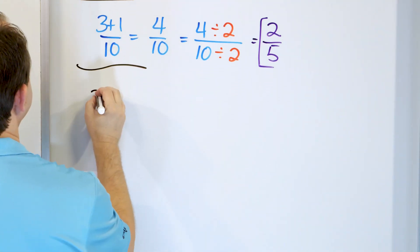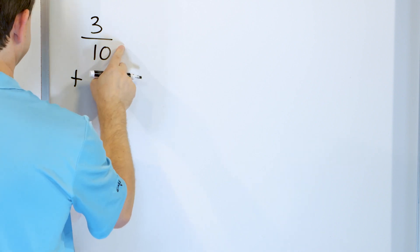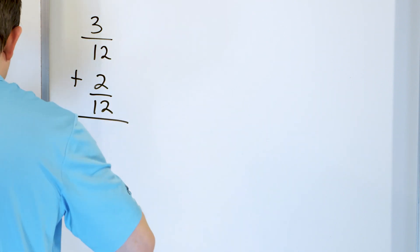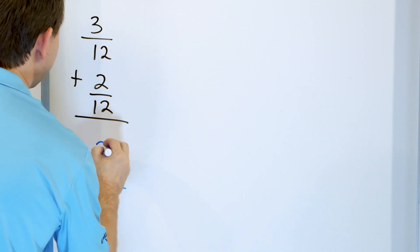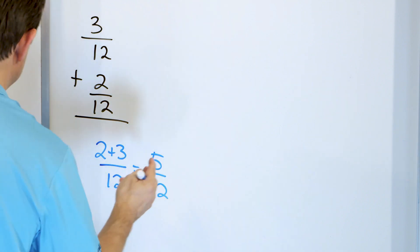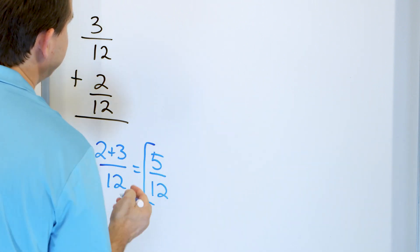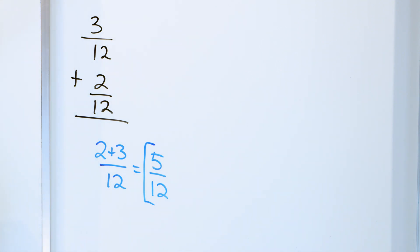Problem 9: 3 twelfths plus 2 twelfths. The denominators are both 12, so we keep that same denominator. The numerators are 3 and 2 — we add those to get 5 out of 12. Can we divide top and bottom by the same number to make it simpler? No — we can't divide by 3, can't divide by 5, there's nothing to divide by to make it simpler. The answer is 5 twelfths.